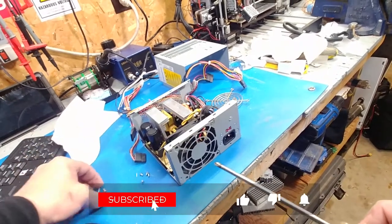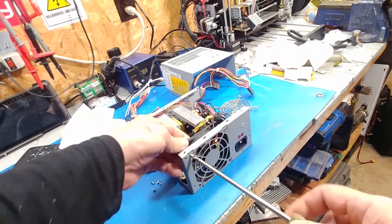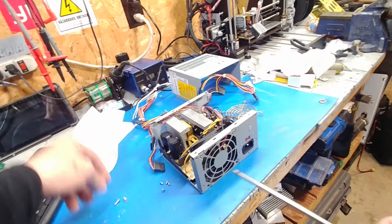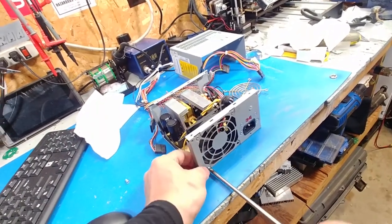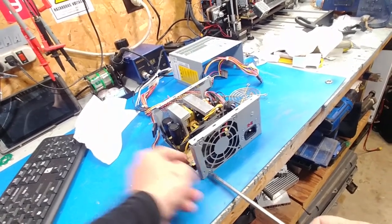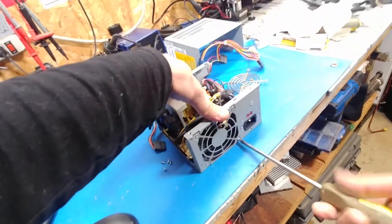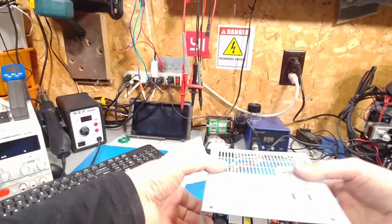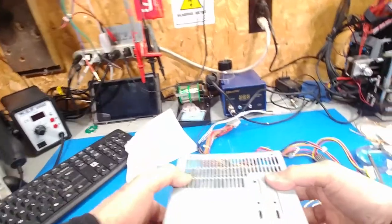If you start getting a lot of noise in your fan — like if it starts swilling — that's a good indication that it needs to be oiled. There's a number of ways you can do it: there's that way, and there's also the way where if it doesn't have a port where you can oil it, you can drill a little hole and squeeze a little bit of oil in with a syringe. Tons of ways of doing it. But since I don't have any in stock, I have to order one. This will do.